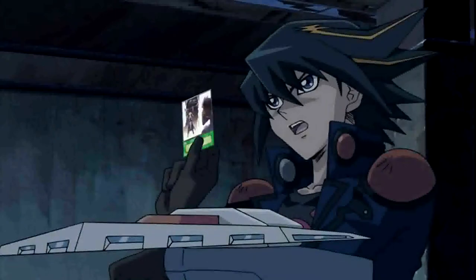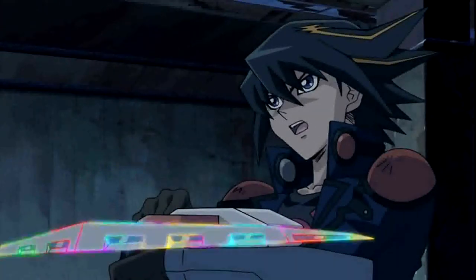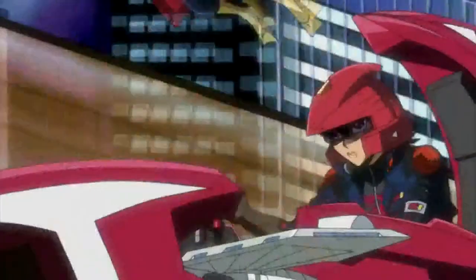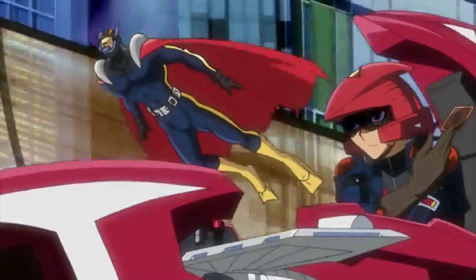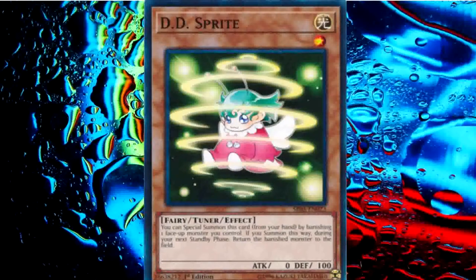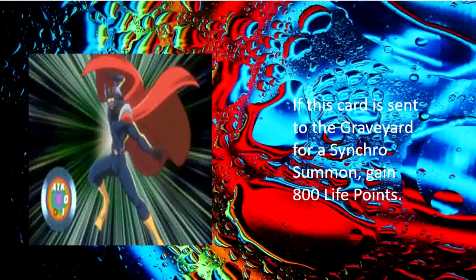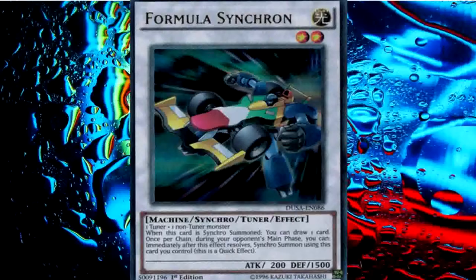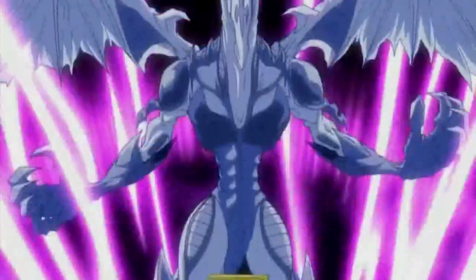I play the spell Double Summon, which means your bugs are about to find themselves in double the trouble. Now I can summon out another monster to the field — I summon Life Gardner! I'm now gonna summon another monster simply by removing one that I already have from play. Make way for Different Dimension Sprite! Different Dimension Sprite, now rise and tune with Life Gardner! The Synchro! The Tuner! The Mighty Formula Synchron!